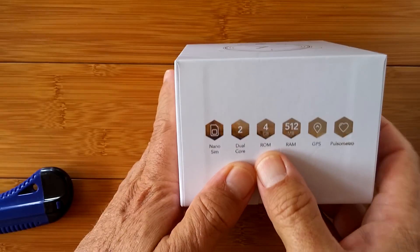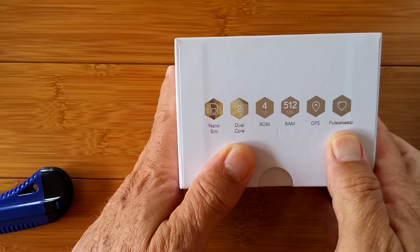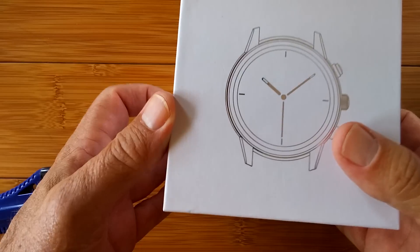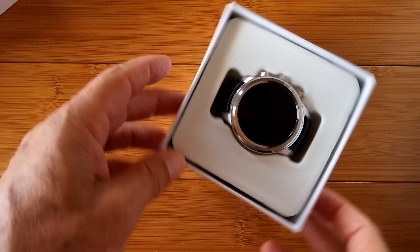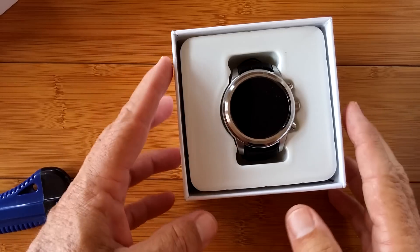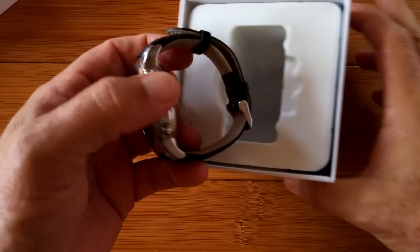The specs on the box: NanoSIM, dual-core, 4GB ROM, 512MB RAM, GPS, and a pulse meter — all in here. And there it is. Wow, nice presentation. What I'm guessing is we are looking at the X5 watch.